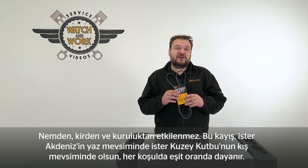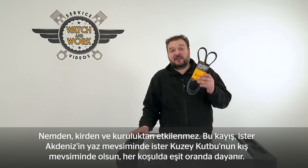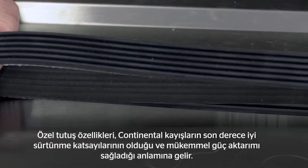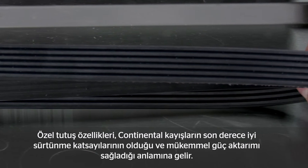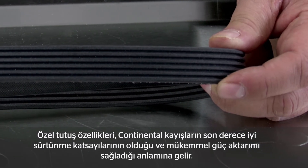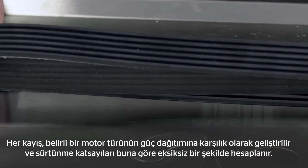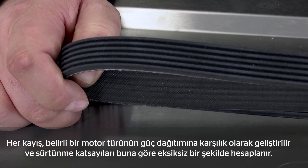This belt copes equally well whether your customer is planning for the summer on the Mediterranean or winter at the Arctic Circle. The special adhesion properties mean that Continental belts have extremely good coefficients of friction and ensure excellent power transmission. It all comes down to the material and the design. Every belt is developed in response to the power distribution of the engine type, and the coefficients of friction are precisely calculated accordingly.